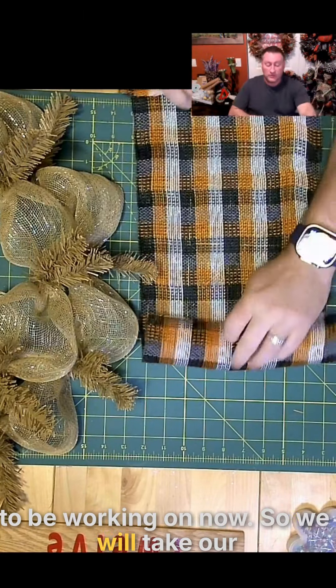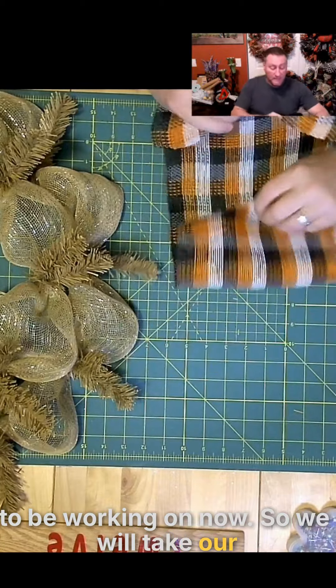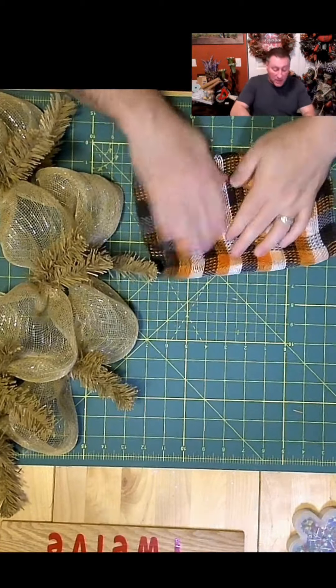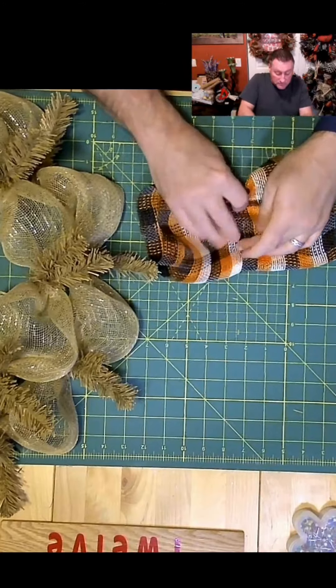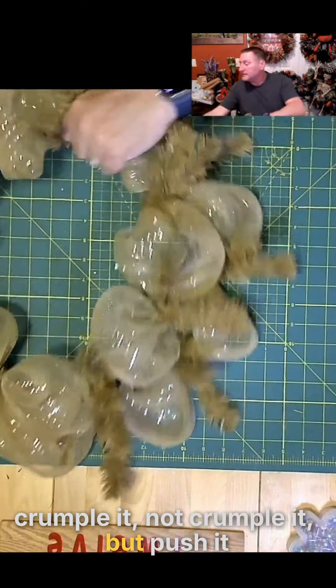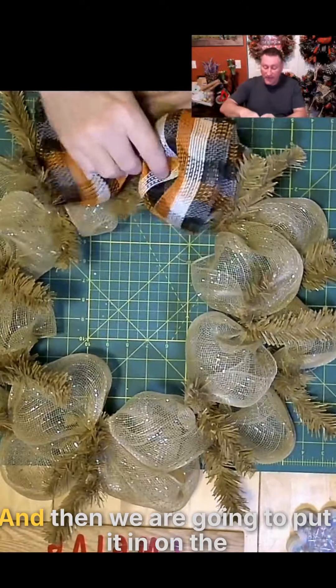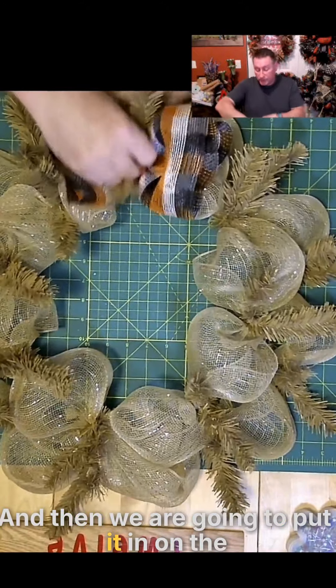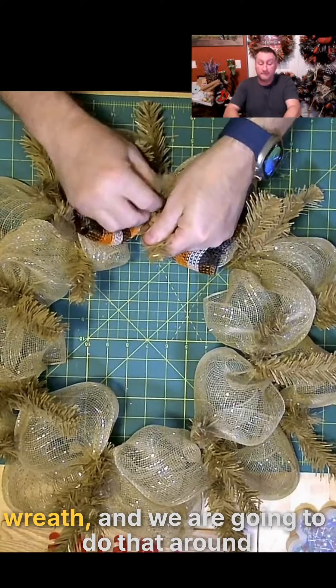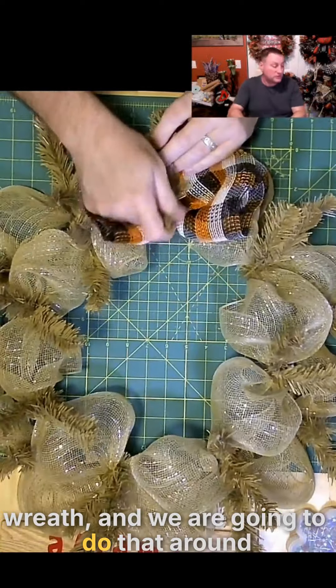We will take the mesh and we will fold it and push it together, and then we are going to put it in on the wreath, and we are going to do that around for the entire wreath.